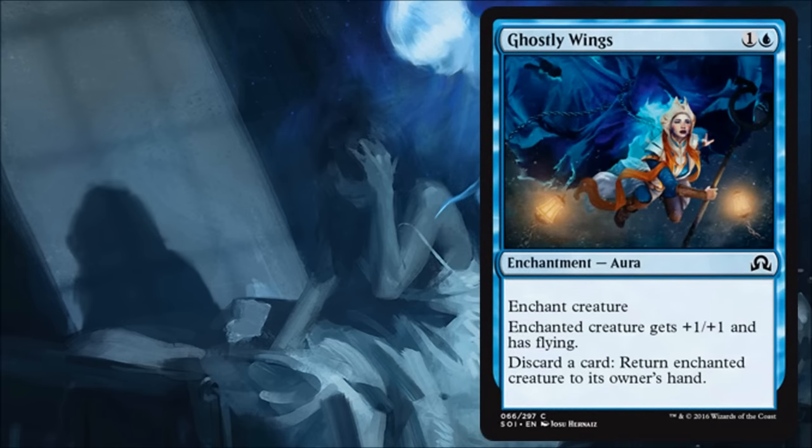Ghostly Wings is an aura that I don't completely hate. It is a discard outlet so you can do some good things with that, and you have the opportunity to return the card to your hand if it gets targeted so you don't completely get two-for-one'd. It also gives something evasion. I could maybe run a one-of in my limited deck.